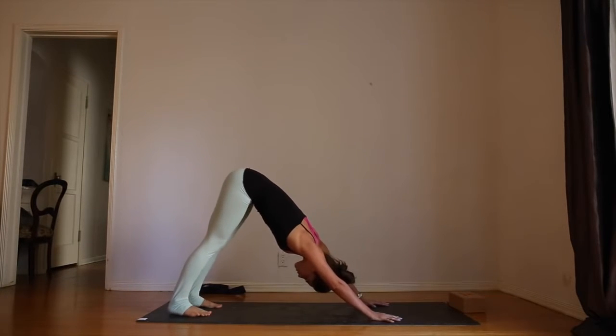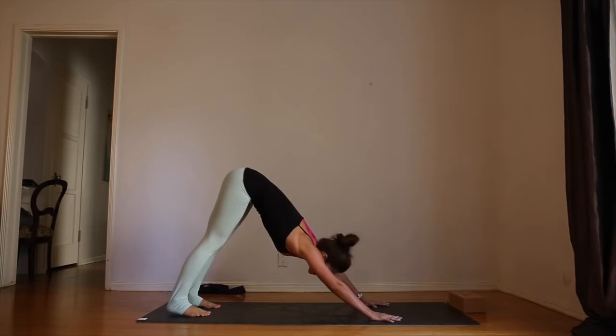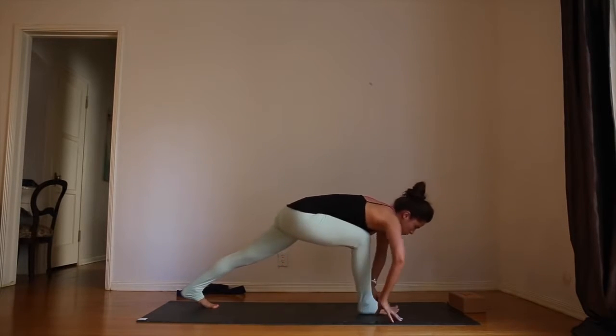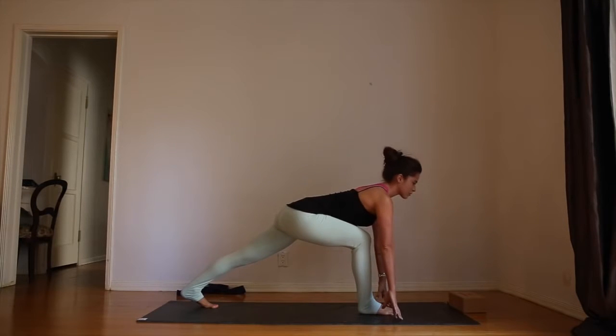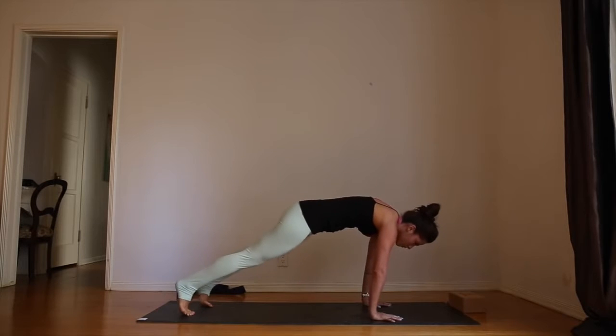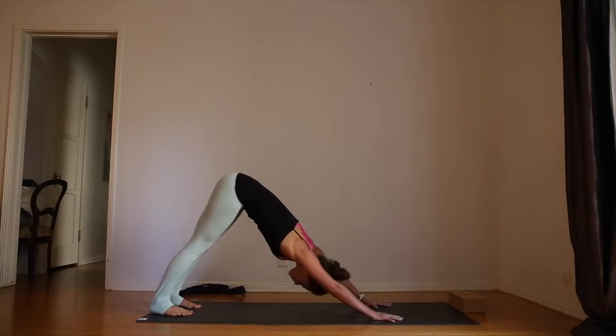Everything's super slow — feel every movement. Inhale, step the right foot forward. Come onto the fingertips, long spine. Take a deep breath. Exhale, plant the hands — plank pose. Inhale, downward facing dog.